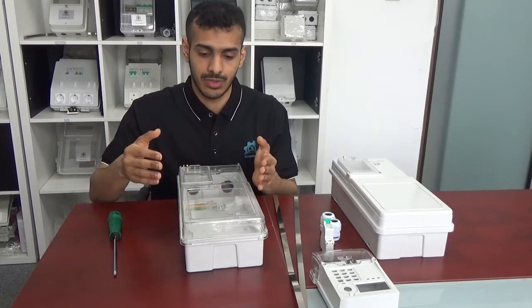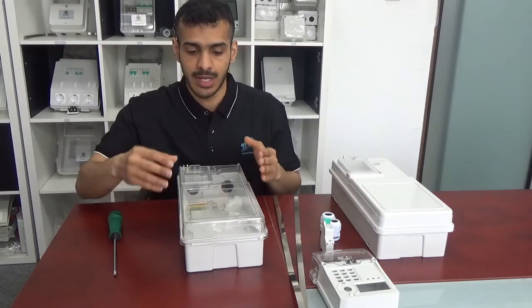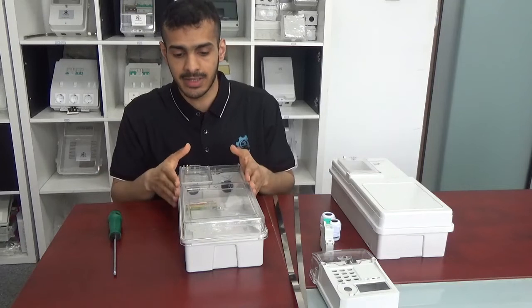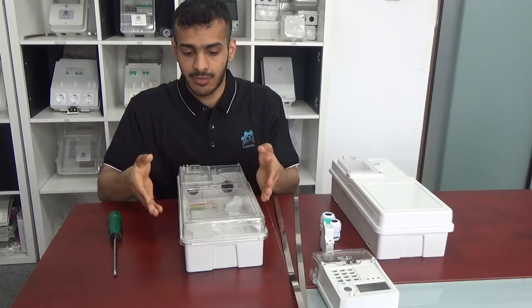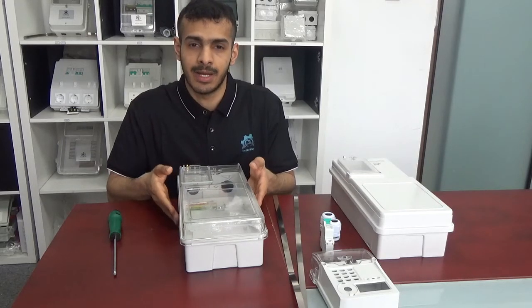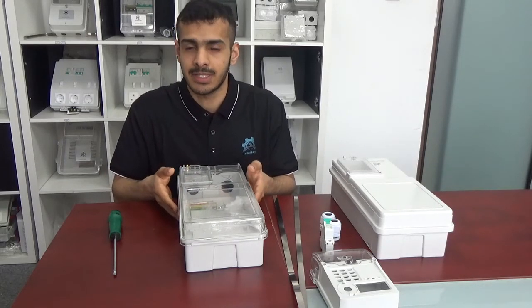This meter has two materials: non-transparent and transparent. For the transparent part it is made by polycarbonate, and for the non-transparent part it is made by polycarbonate plus 10% glass fibre.